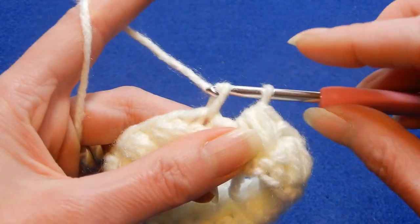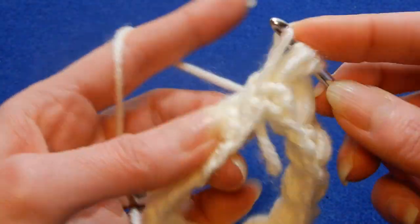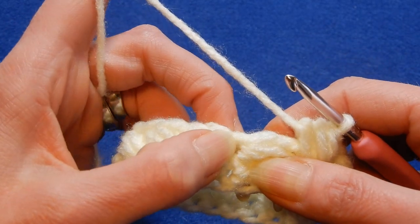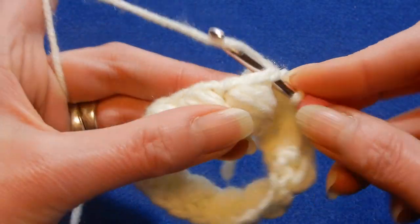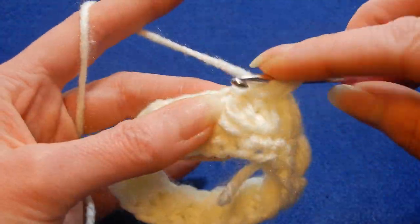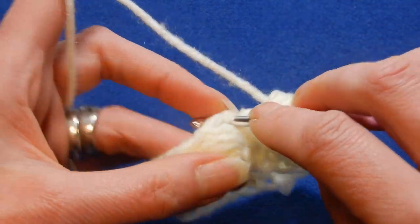We're going to skip the next stitch and into the next, do a single crochet. Now we're going to go back to the stitch that we skipped and do a puff: once, twice, and the third time, pull the yarn through all three loops. Now you have the puff stitch on top of the path. Skip the next stitch and into the next between the puffs we're going to do a single crochet. We're going to go back to the stitch that we skipped — which is on top of the puff — and do a puff: once, twice, and the third time, pull the yarn through all the loops.